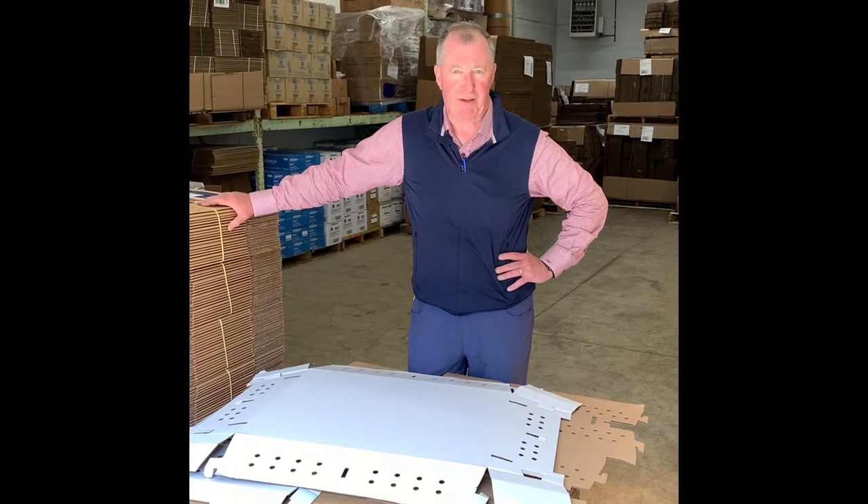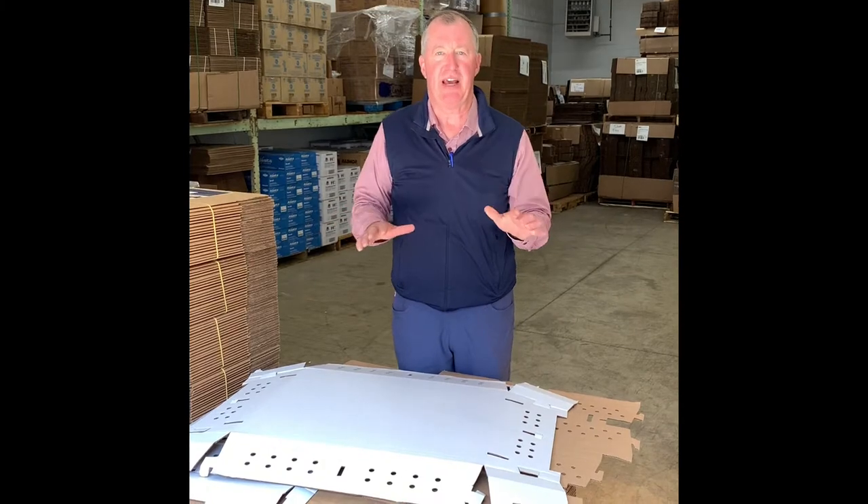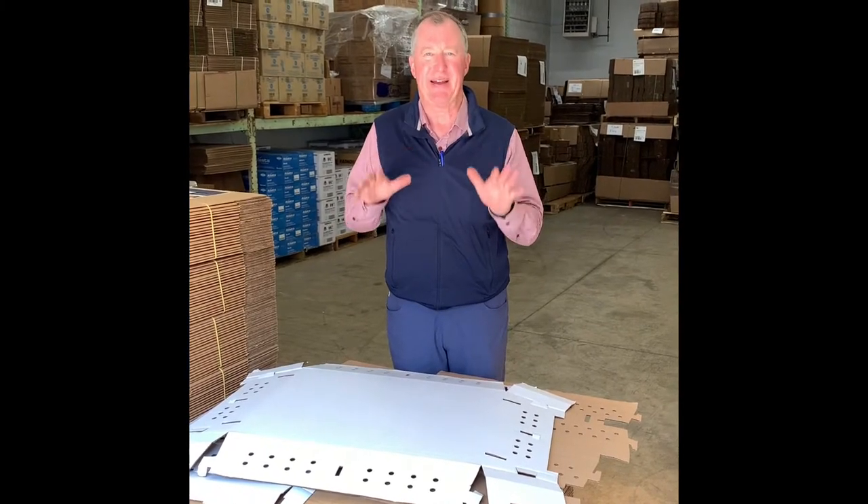One of our specialty boxes is a quail chukar partridge box. I just wanted to take a moment today to show you how to best set this up.